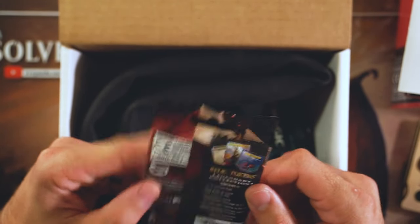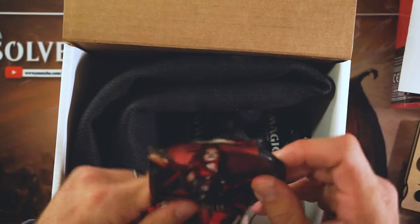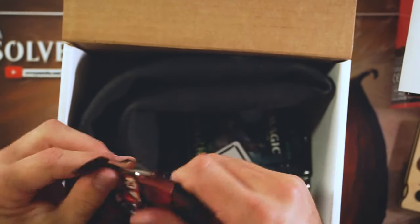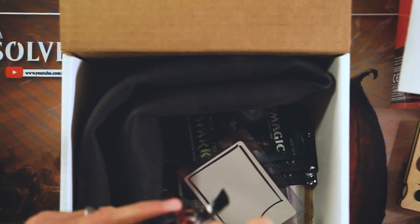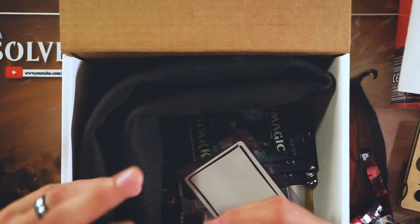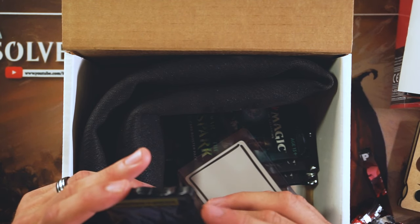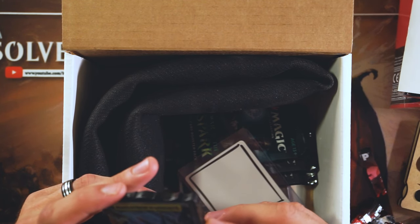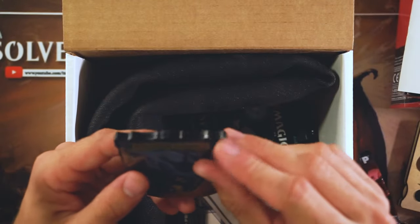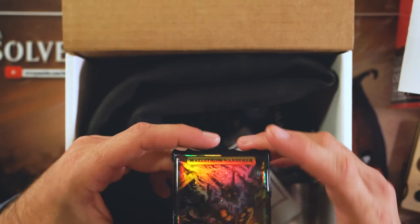A relic token — I don't know what this is, so we're going to open it and find out. It's a Maelstrom Wanderer token. I guess it's also a life counter, with these counters up here. I don't love it, but it's kind of neat I suppose. It's cool for Commander but seems a little gimmicky — that's fine.